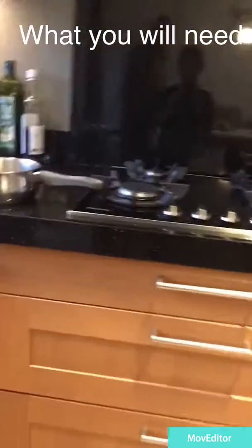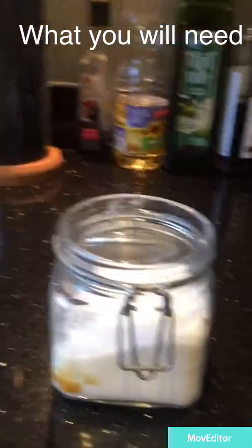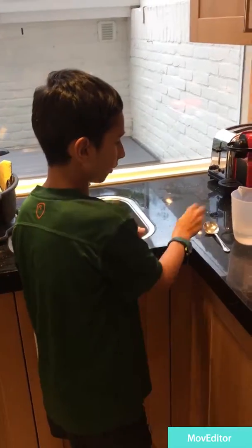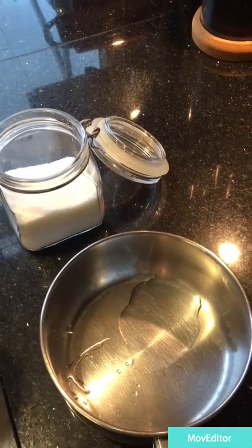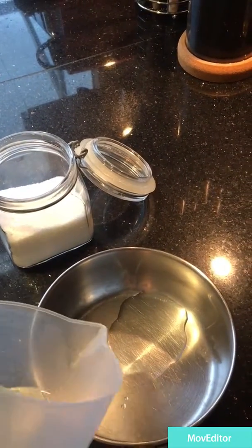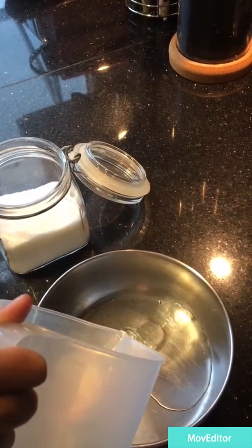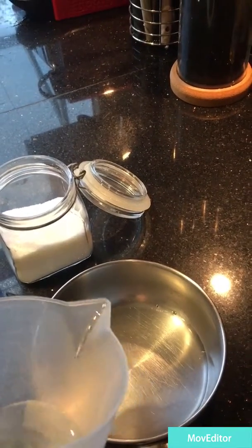What we will need is a little bit of water, some sugar, a saucepan and a hob. So we will need to put in a bit of water. Wait a bit more. So it filled the whole pan.